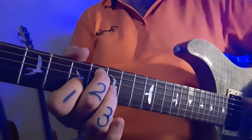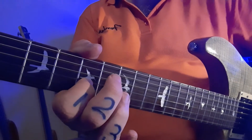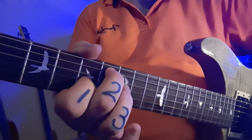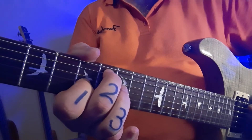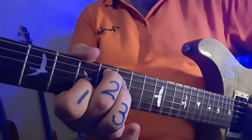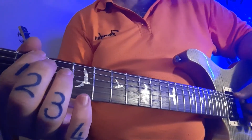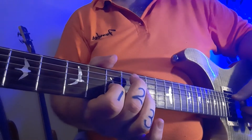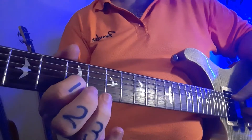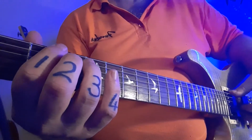Finger two's on the eight, finger one's on the seven. Fifth string — always count from the bottom. Third string — always count from the bottom. You can hear that same style and type of rhythm. Watch the jump here: there's my fret three. So I'm going to go three, three, eight, seven, eight, seven. And then my first finger slides back to five. So the entire second bar is going to sound and look like this.